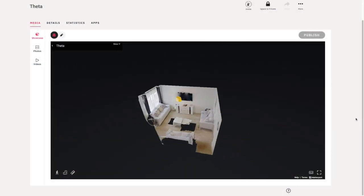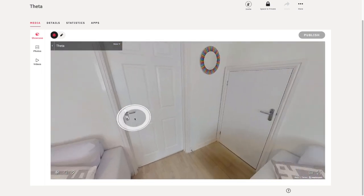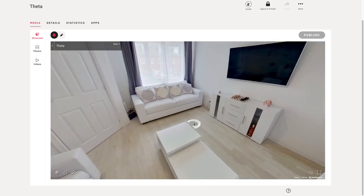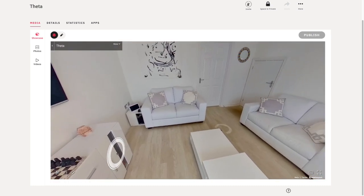Here we go with the finished product. The dollhouse view looks nice and as you can see the quality is really good with this camera. What I do like is the fact that the colors are just really easy to see and it actually gives a true reflection of what the property looked like — light and bright — and yeah, overall really happy with this one.